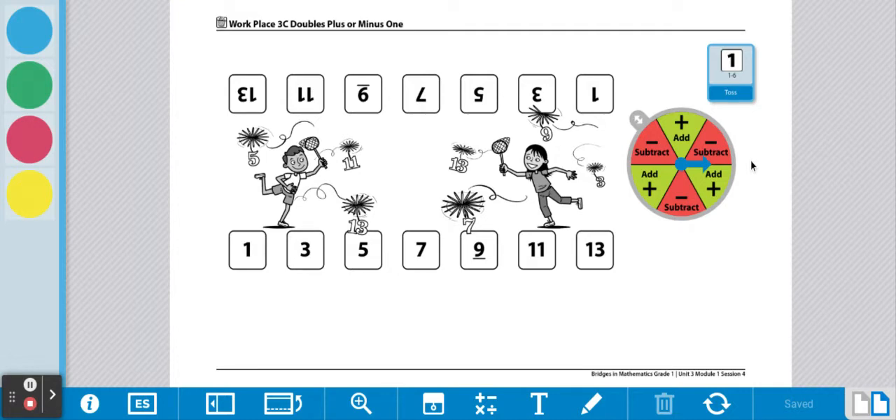Player one will roll the die. Player one rolled a three. Now we're going to double that number, so three plus three equals six. Now we're going to spin the spinner. We got the line, so let's spin again. We got subtract — we're going to take one away. So three plus three is six, and six take away one is five. Player one is going to mark the number five on their side of the game board using a game piece.